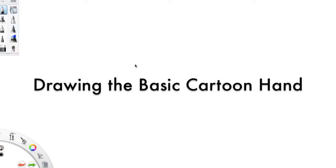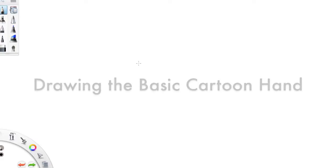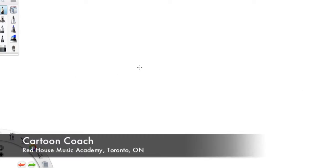Hi everybody, welcome to The Cartoon Coach. Today I'm going to show you a little bit about the basic structure of cartoon hands. We're going to start with a four-fingered hand so you can compare it to your own hand while you're drawing. I'm using Sketchbook Pro to teach you this today, so just follow along in your sketchbooks — everything can be done at home as well.